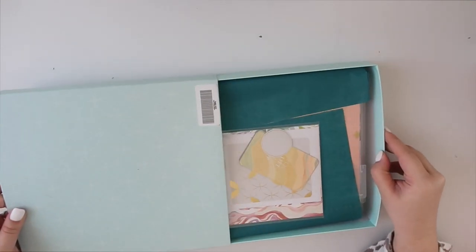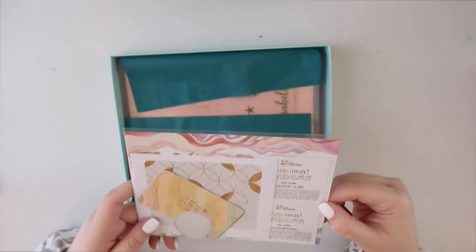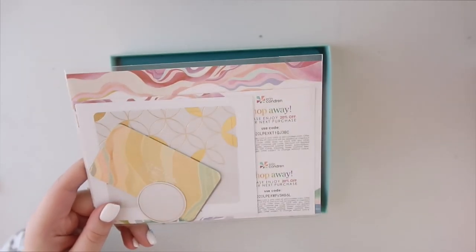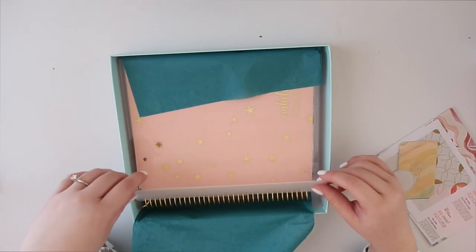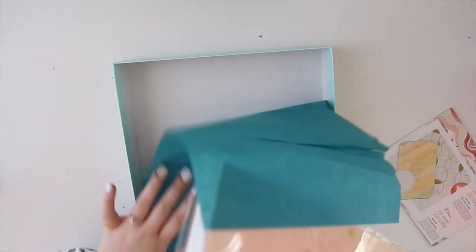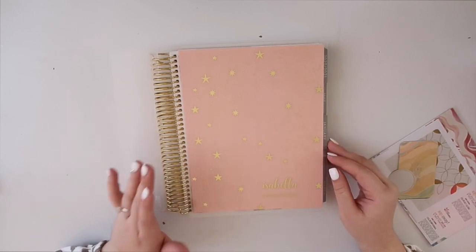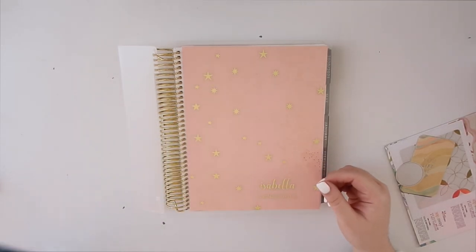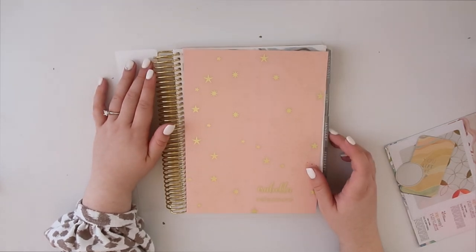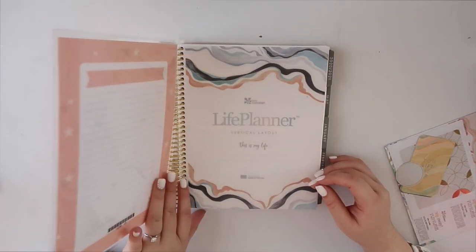So we're going to unbox it right now. It came with a planner storage box — just a little container with extra stuff inside. When you unbox it, it comes with a ruler. This is how it looks: it's pink with gold accents and a gold coil, which will match the clip I got since it's also gold. I also have a gold planner charm on my old planner that I need to move over. I got the vertical neutral layout.